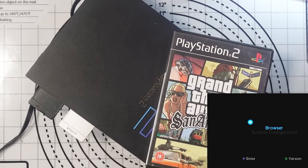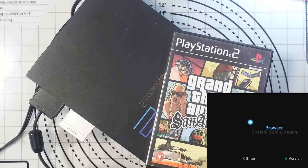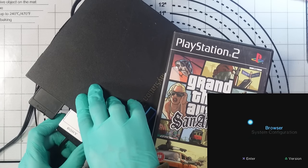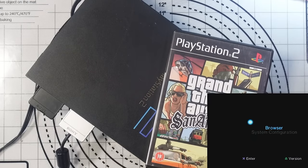It did come with a game — GTA San Andreas, good game. I haven't tested anything else yet. Let's just make sure the controller connects. I've got a cheap third-party aftermarket controller that came with the console — and of course that controller doesn't work. I do have another one it came with, but I'm probably not going to try and fix an aftermarket PS2 controller.